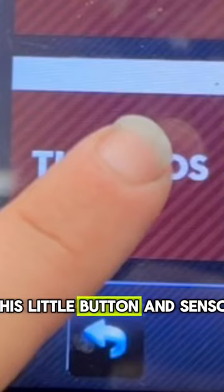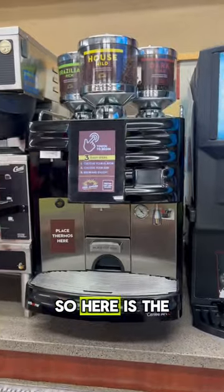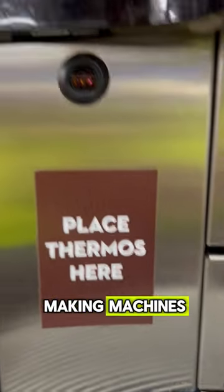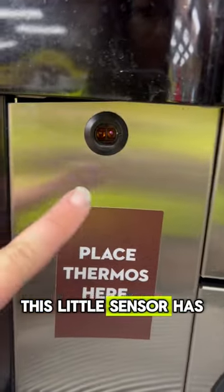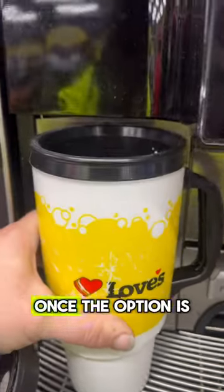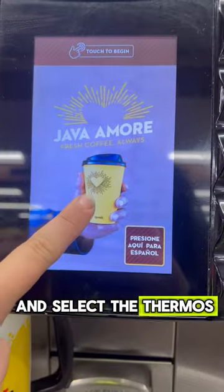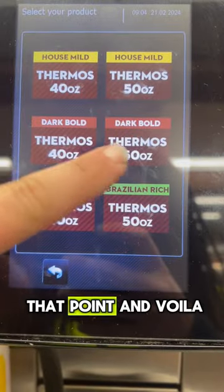Then I learned about this little button and sensor for the thermos cups. Here is the goat of all coffee making machines. In order to use the thermos side, this little sensor has to be able to cinch your cup for the option to be available to you. Once the option is available to you, you may go ahead and select the thermos in whatever flavor you desire at that point.